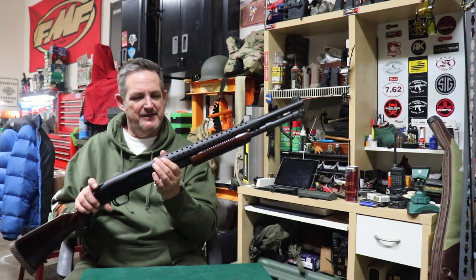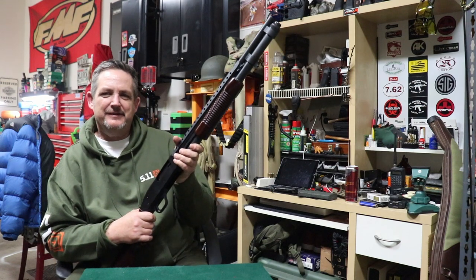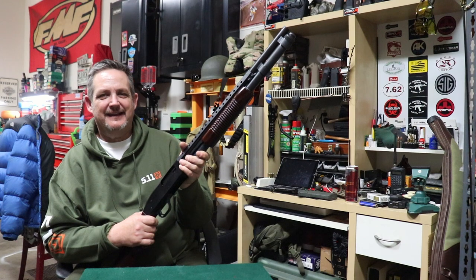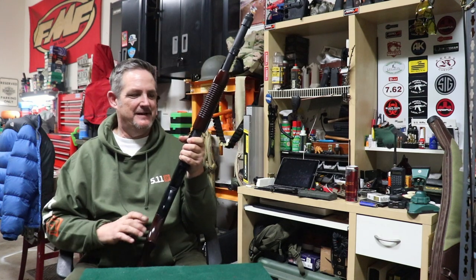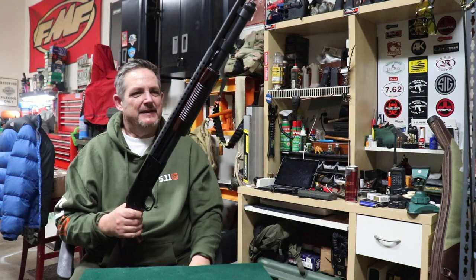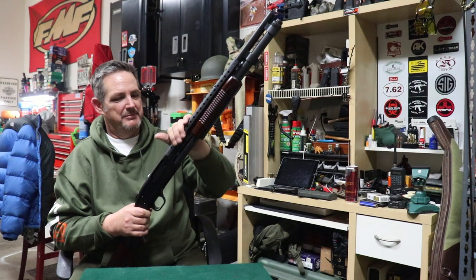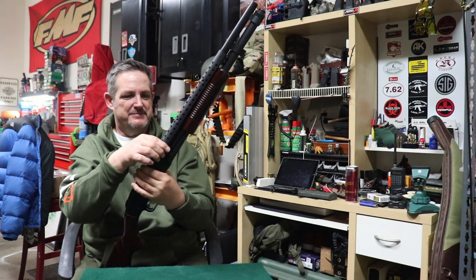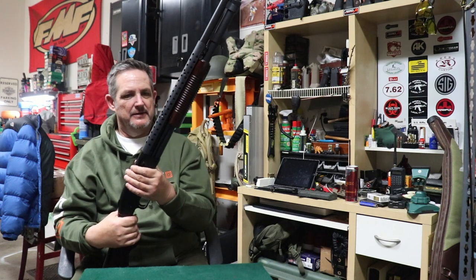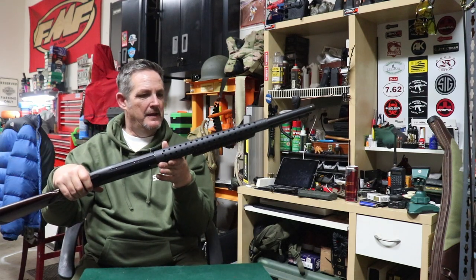The heat shields are kind of cool — at first I thought it was just for show, but the other day I was at the range with my Beretta 1301 and I went to grab the barrel like I do with my trap gun and burnt the heck out of my hand. We were shooting slugs — had about 20 rounds through it and it was hot. So the heat shield does serve a purpose. They're on there nice and tight, no movement, no rattle — they clip around the barrel and bolt up top. Super solid and they look great.